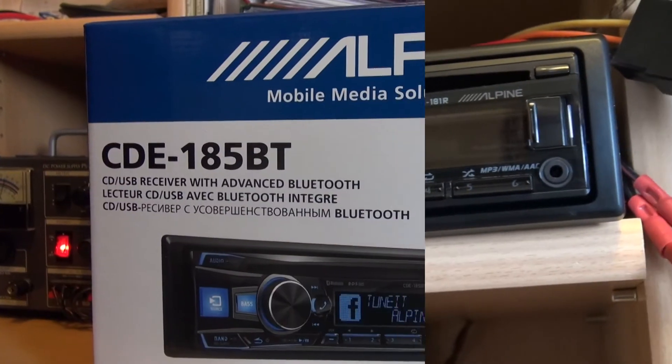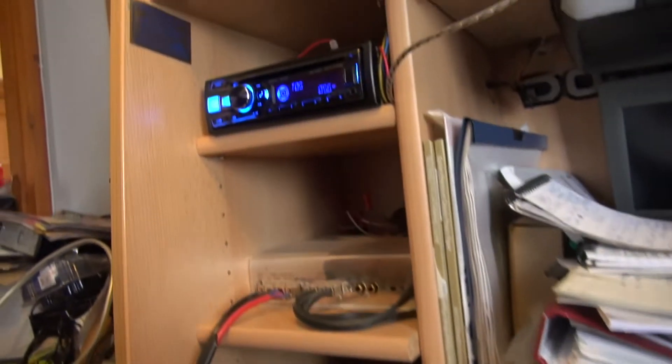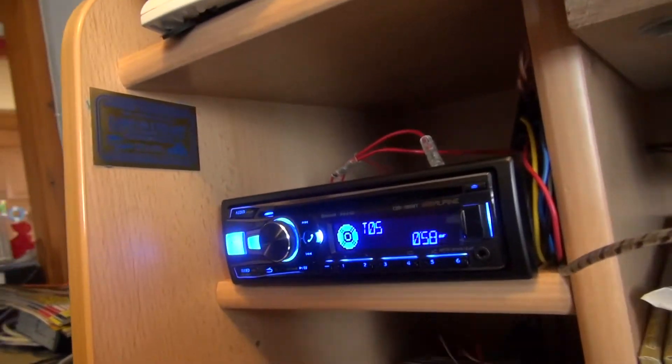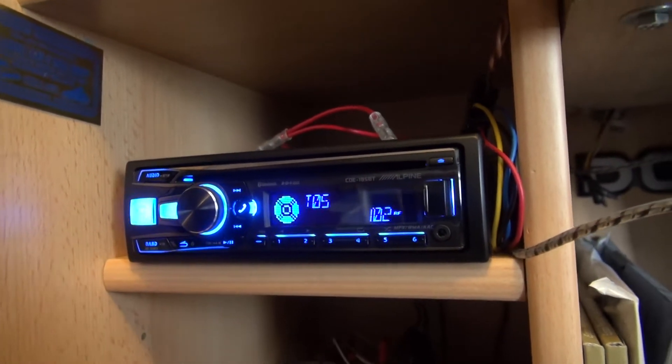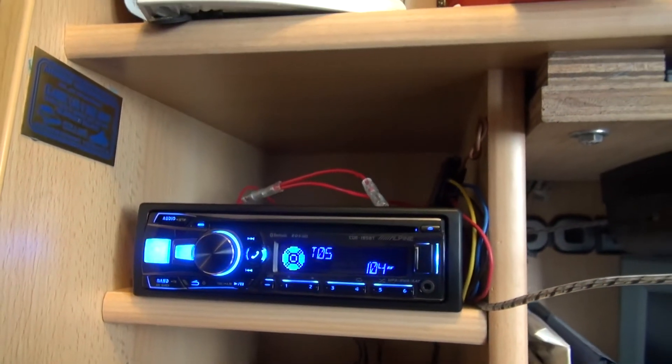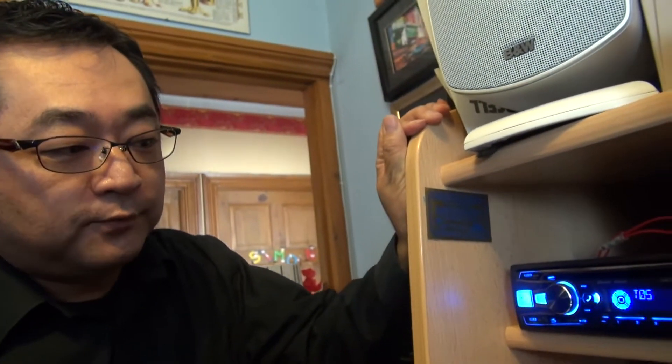We're back now. This is the CDE-185BT, and there it is in the rig. I'm going to let Mr. Takeda tell us about it. Tell us about this machine. Around 230 quid retail? Yeah, it'll be retailing about 230 pounds. It's a Bluetooth unit. It's our first Vericolor unit for Alpine, and it's got quite a lot of extra features — we can't discuss it all today because we won't have time for it.